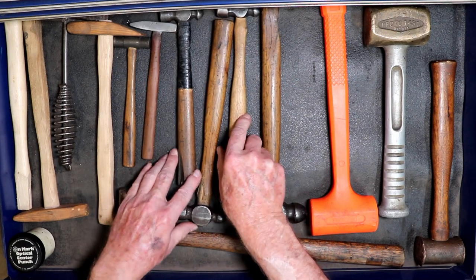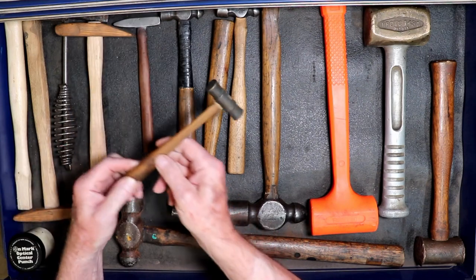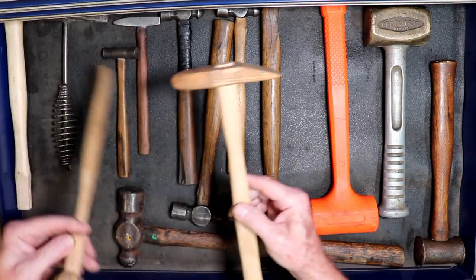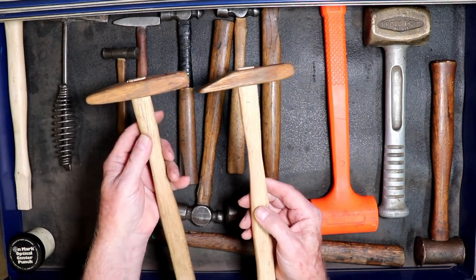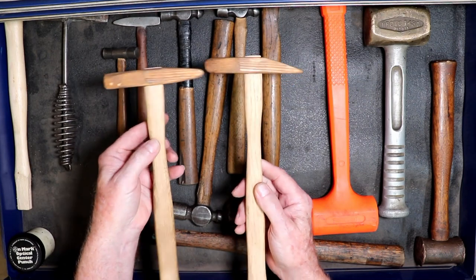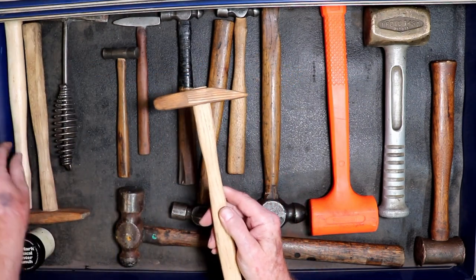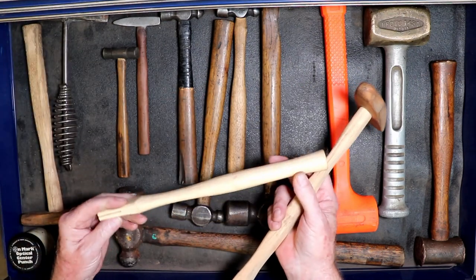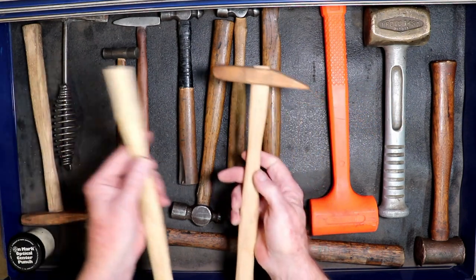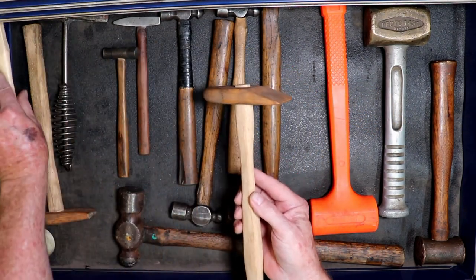Some small ball peens, a cross peen, a little brass hammer. These two are hammers that I made out of wooden pallets for doing copper repoussé work. And I keep a handle that I bought from the hardware store so I can trace out a handle for any hammer that I want to make.